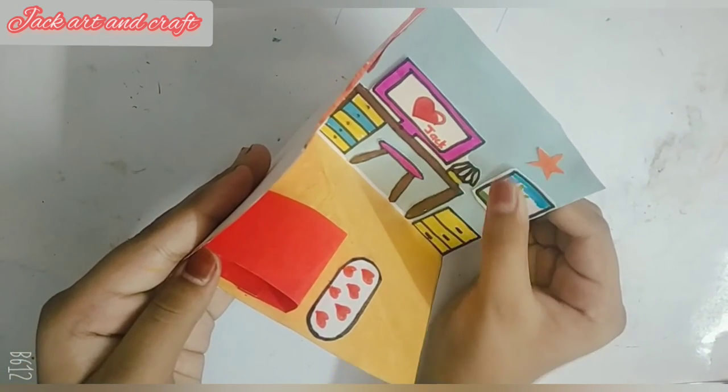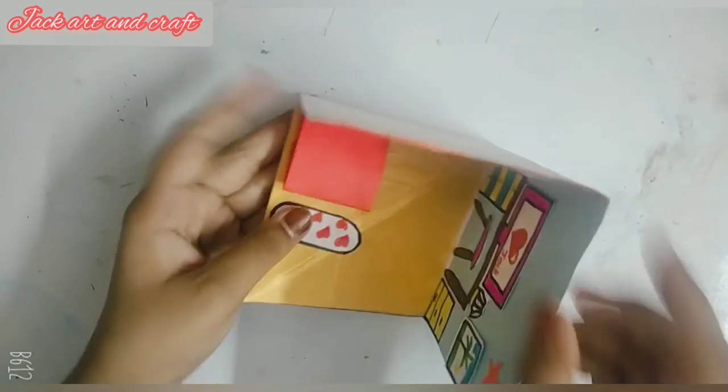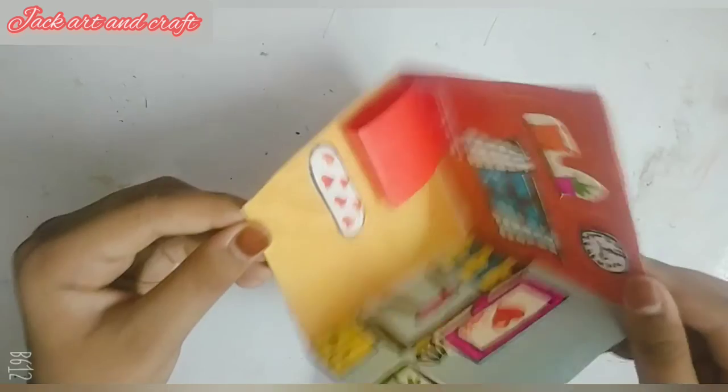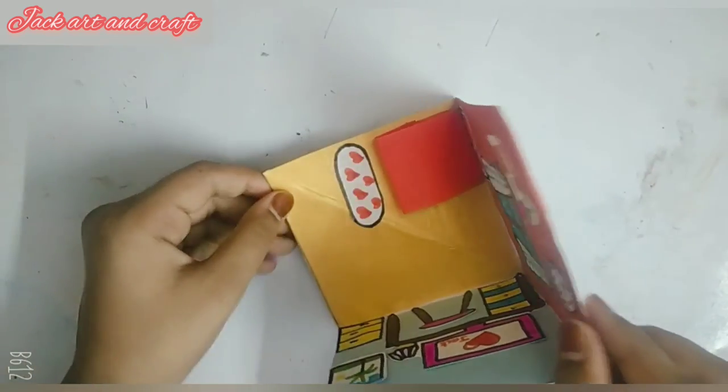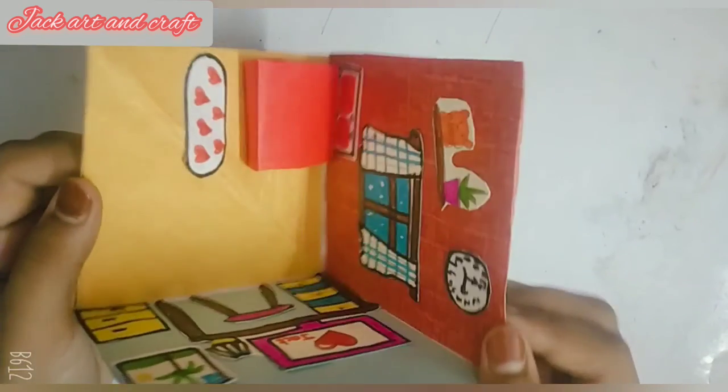So guys, this is our dream house. My dream house is ready, and you can also create your dream house with your favorite things. Take care and bye-bye.